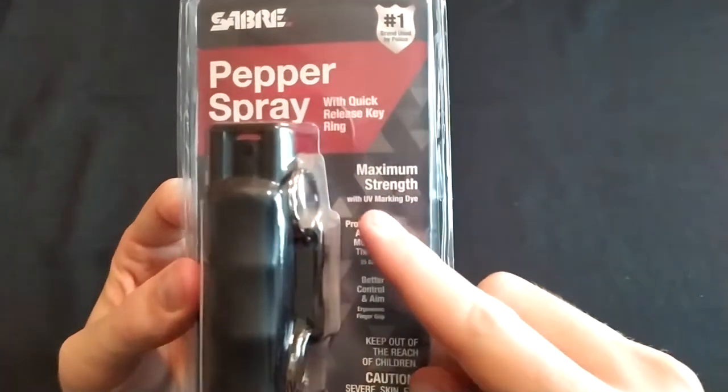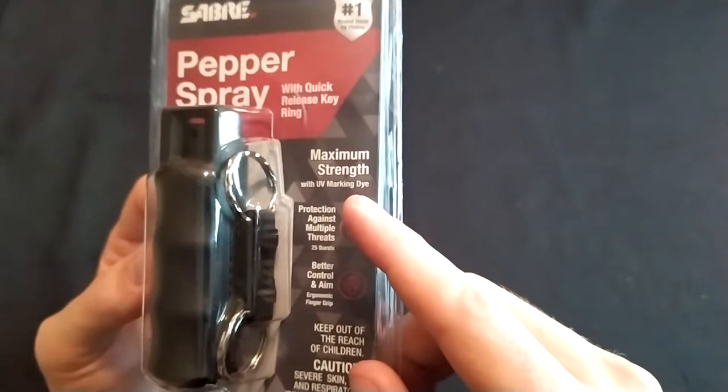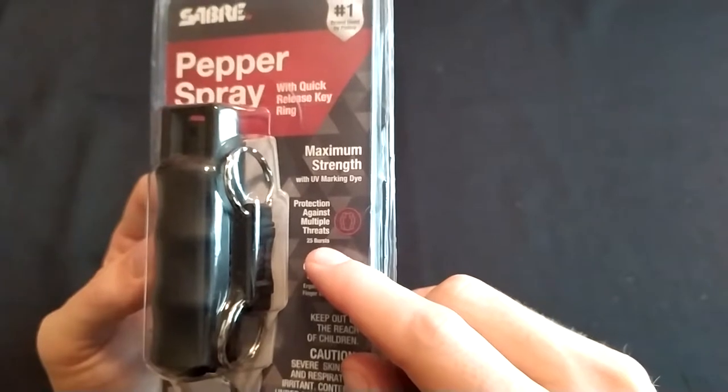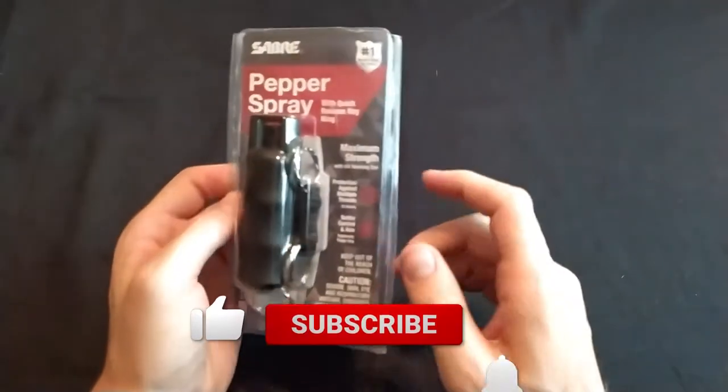It has UV dye, which is neat for identifying somebody who ran away after getting hit with pepper spray — up to 25 bursts. I think it could possibly do that with some very short sprays.